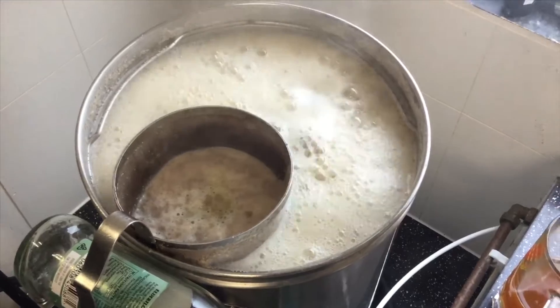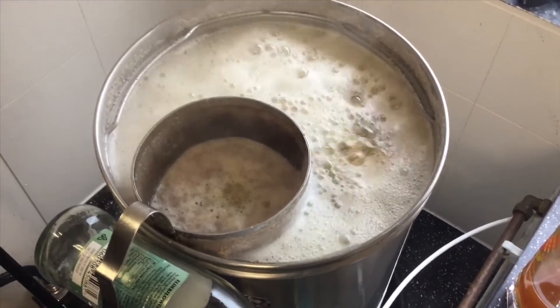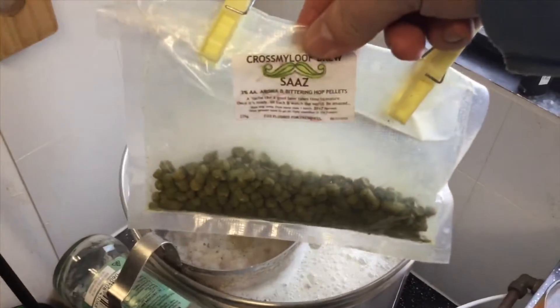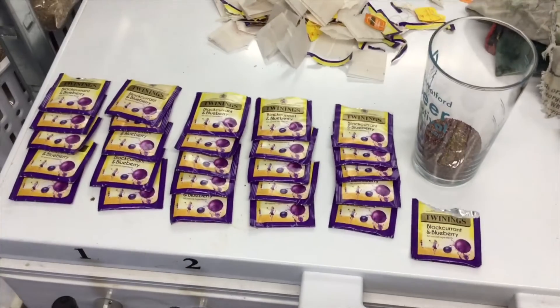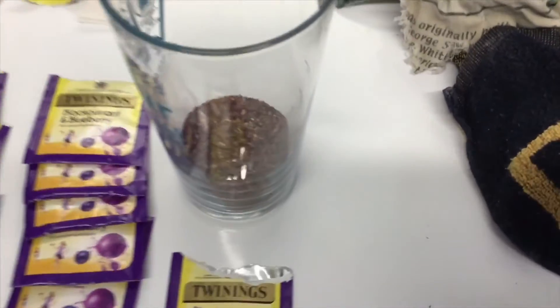So, an hour and 10 minute boil. Next hop addition 10 minutes to go, which will be whatever amount of Sars I have — we might as well use it up. And then in the last couple of minutes I will add the Blackcurrant and Blueberry tea.